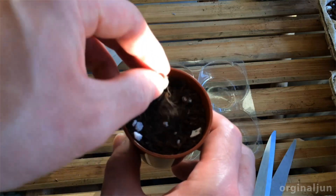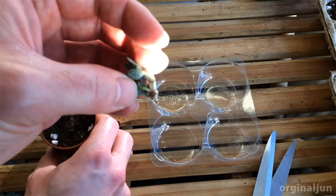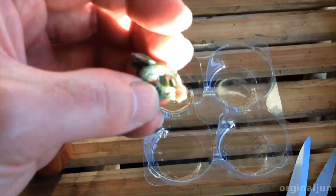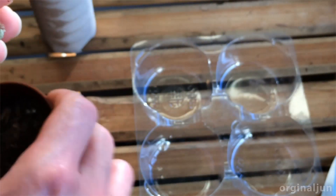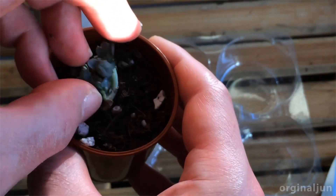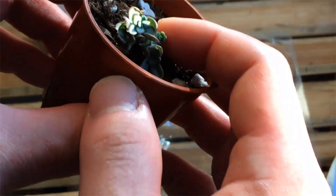Sometimes it happens when the stem is too short, but also the roots are way too small for water propagation. There is barely any roots. If you put this on soil, they can never reach the bottom of the soil for water. And that's why you can see that the leaves are way too dry.